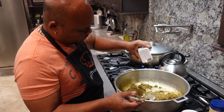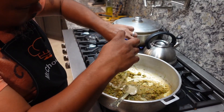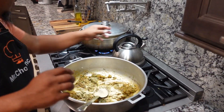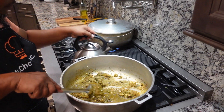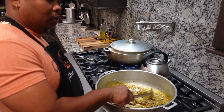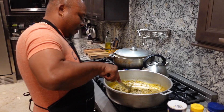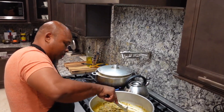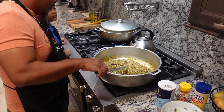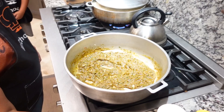Black pepper. Some adobo. Add some water.